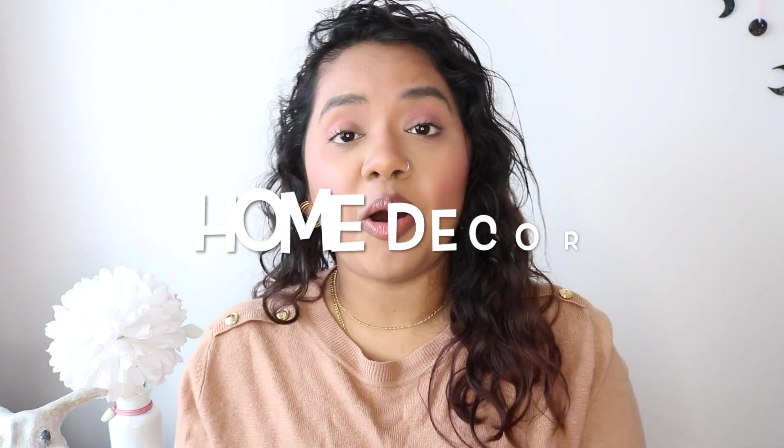Hey guys, welcome back to my channel! Today's video is all about making some DIY home decor projects using air dry clay. I once used some pottery clay back in school and I loved it so much. This is what I made back then — it's a little bunny, I even made a little bow here.